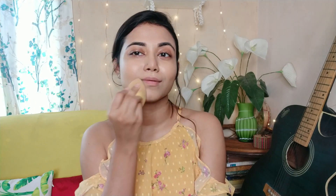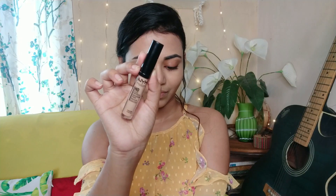The shade I have is 238. This foundation is perfect whether you are a beginner, a teenager, or any age. I love this foundation — the finish is very nice. It's a matte foundation, not super matte, but you can make it super matte if you have oily skin.